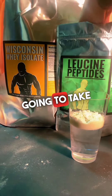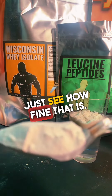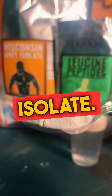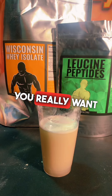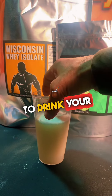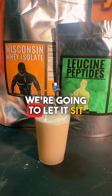Now I'm going to take some of my leucine peptides. I want you to take a look at this powder — just see how fine that is. Look at that. That's leucine — a hydrolyzed whey protein isolate. As I mentioned in previous videos, you really want to let this sit for a little bit, and that will actually make it more soluble. So don't be in such a rush to drink your protein powder — just let it sit for a while. We'll come right back.